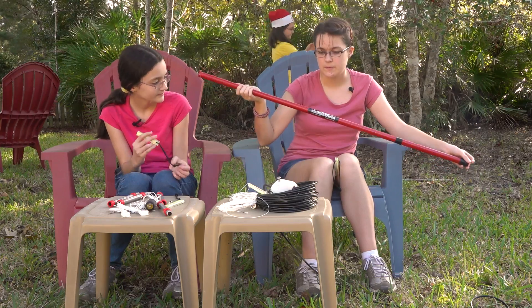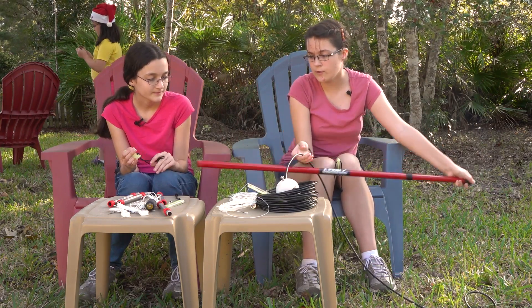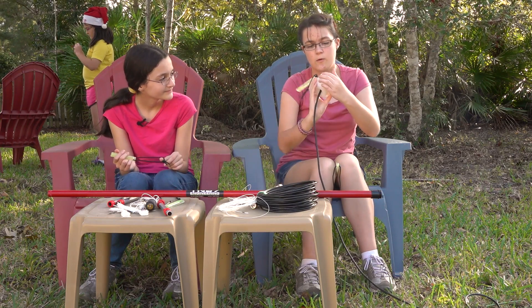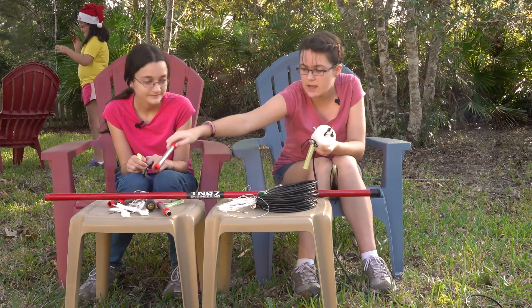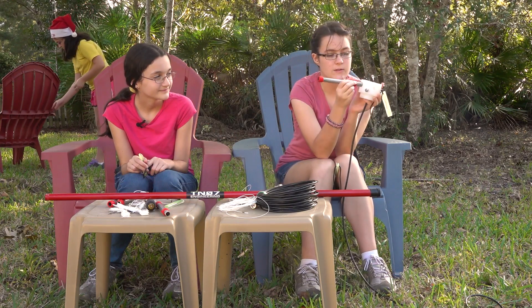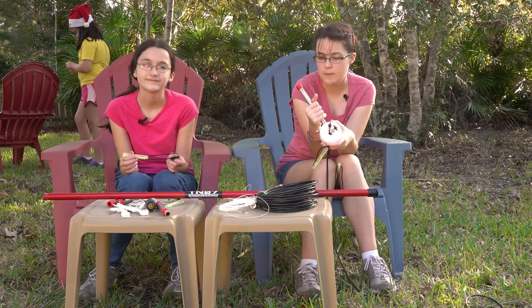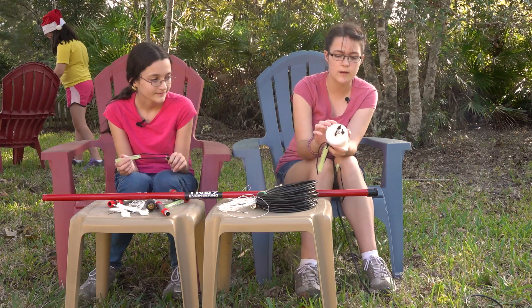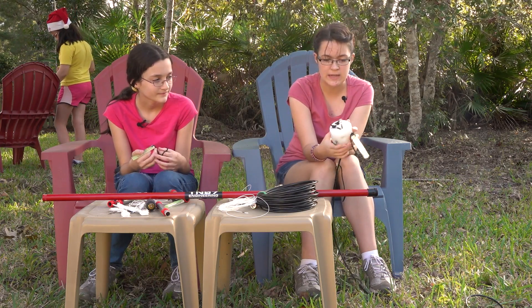We have four of those that we stick into this hub through each of these four holes, and they stick through these fittings which go into the hole, and then you'd stick this on top of them. We got the coax going up through here and connected to this, which will then be connected to the antenna.